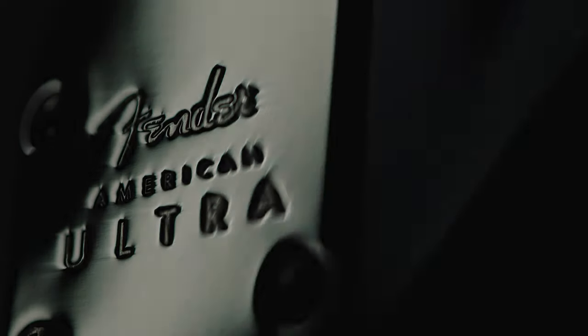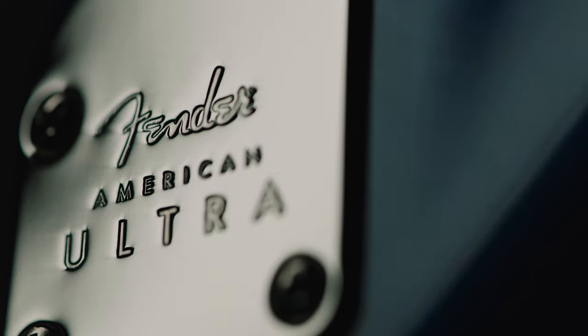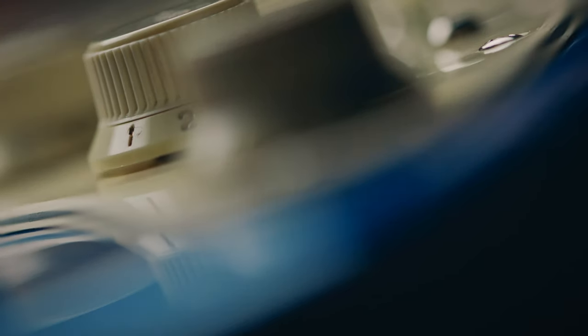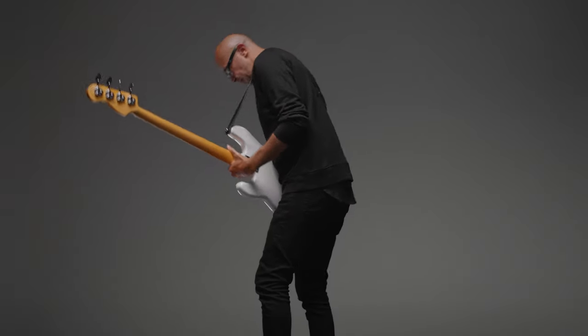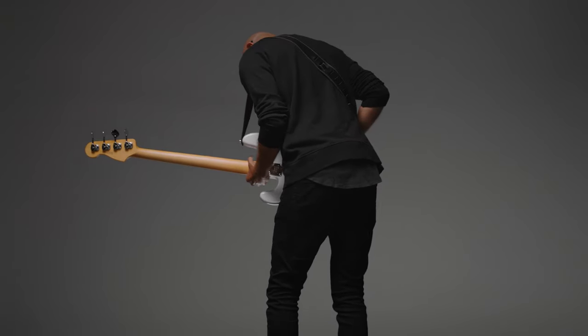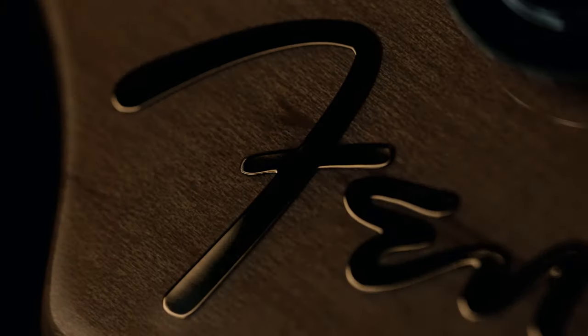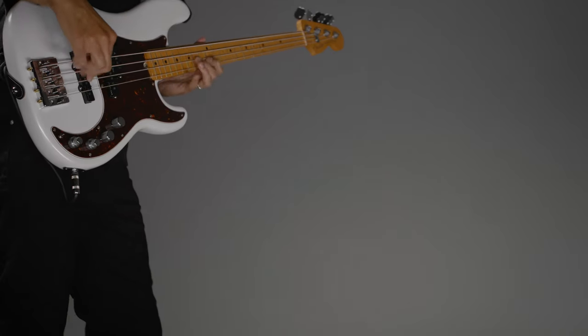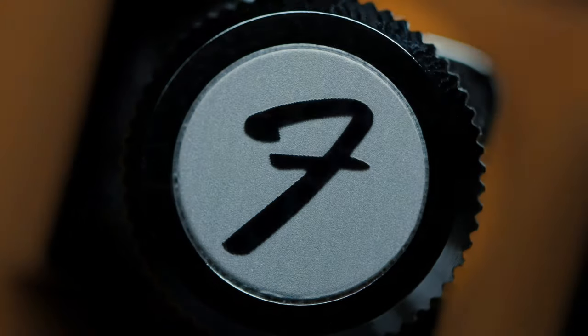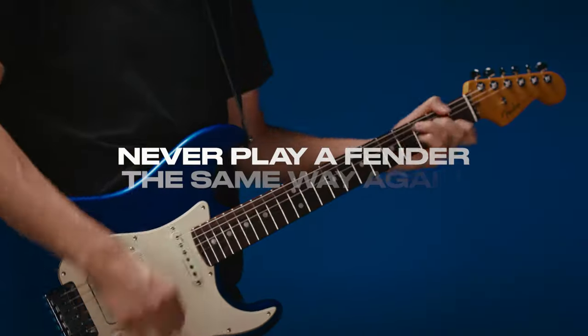The instrument we choose to play will draw a certain thing out of us. Fender to me means the history of the electric guitar. Fender is like a way to get unconventional tones and unconventional sounds — get out of your comfort zone, do something different. Fender means excellence. I'm excited for what the Ultra Series is going to do.